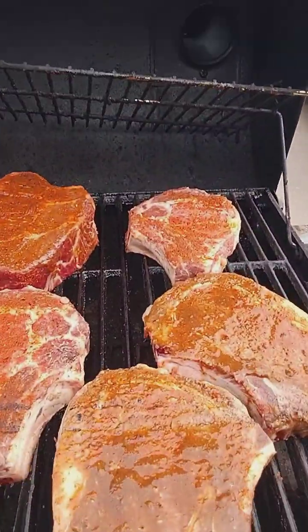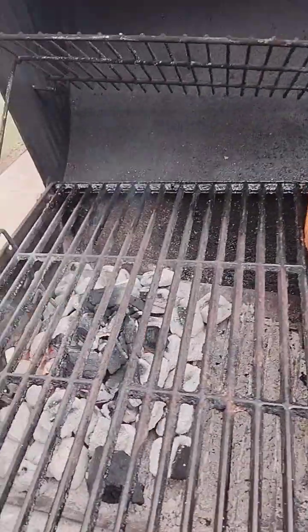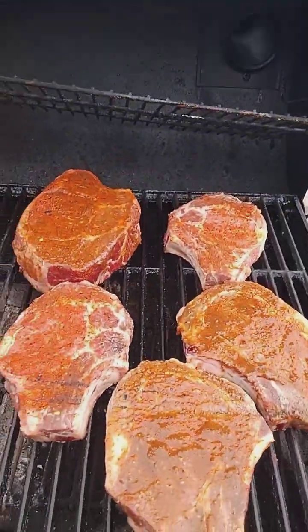Cowboy bone-in ribeyes — got a good look at that. I got them on the offset side because I'm gonna slow cook them. That's the way steak should be cooked, the way any red meat, pork, or chicken should be cooked. Then after probably the last ten minutes I'll put them over on the fire side.